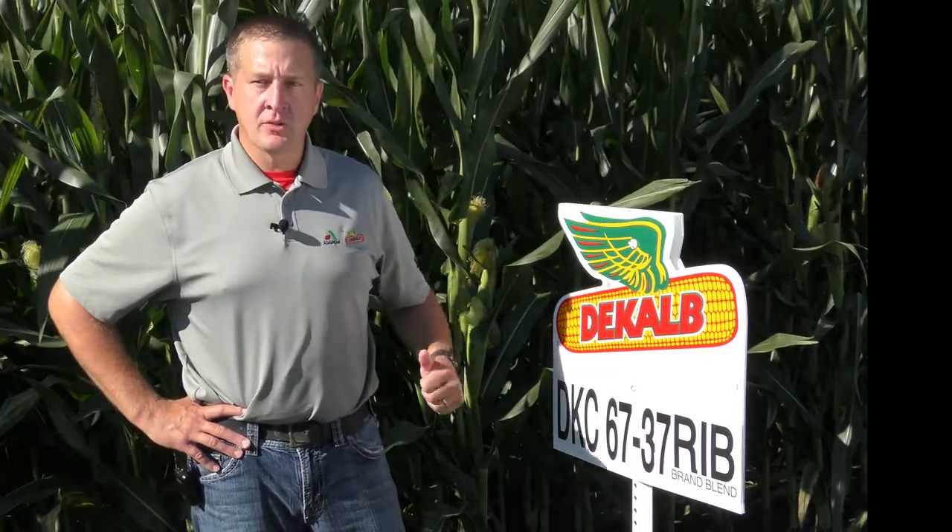As we walked plots earlier this spring, we saw that it had very good emergence and excellent seedling growth. It is a little bit taller than some of our hybrids in the lineup, but it's got very good stalks and very good roots.